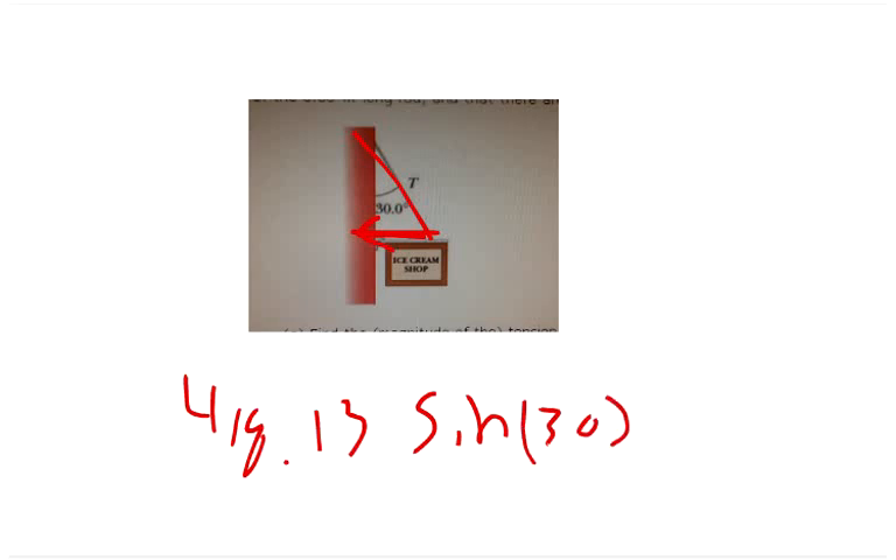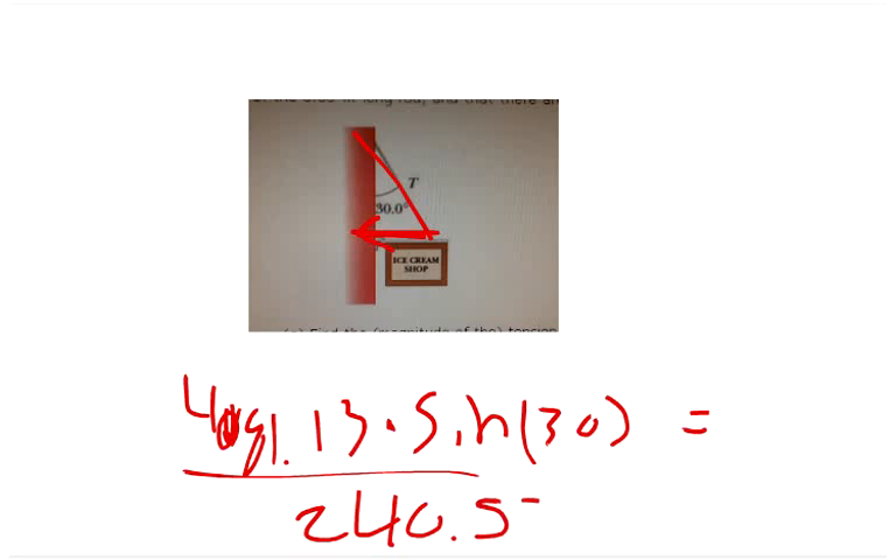For the horizontal component of the hinge force, we use the tension of 481.13 newtons and compute sine of 30 degrees times that tension. This gives approximately 240.57 newtons, which is the horizontal force that the hinge pushes outward to balance the inward pull of the cable.